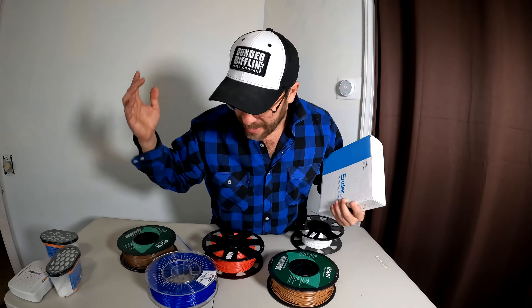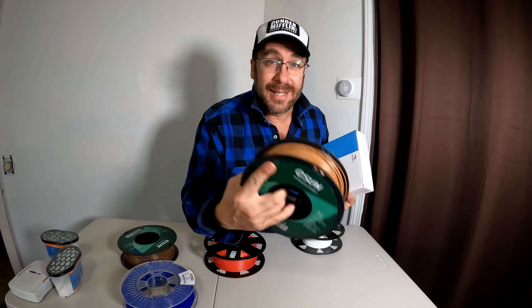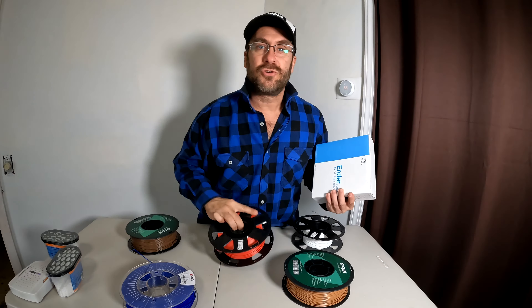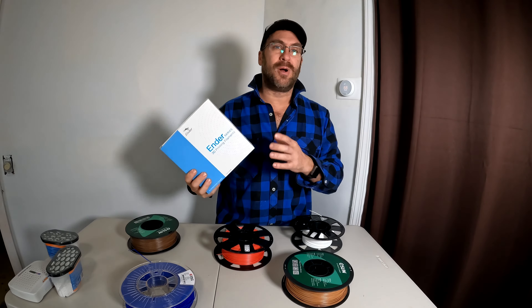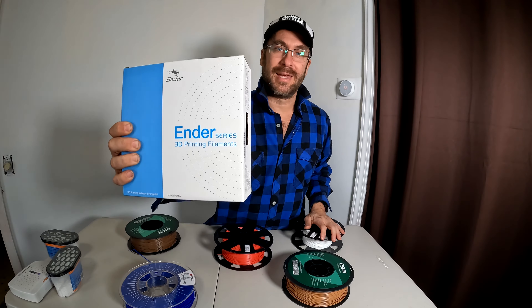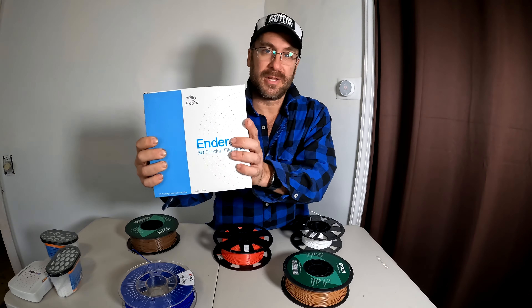If you're not struggling, have a ball — try FormFutura, try eSun, try eSun PLA Plus, try Amazon Basics, try Hatchbox, try anything you want. But if you're learning and you want something that's really great and made for your printer, Creality's Ender series filament is a really good product and you can't go wrong starting with a roll of this to learn on.